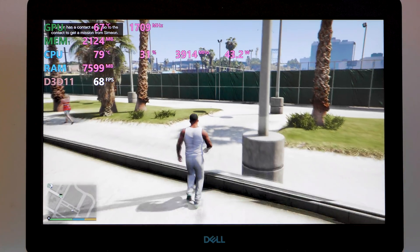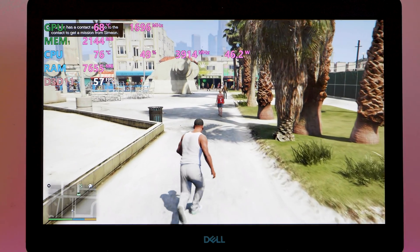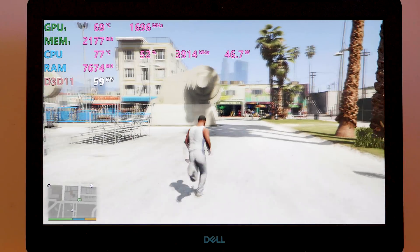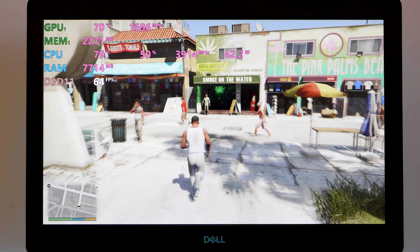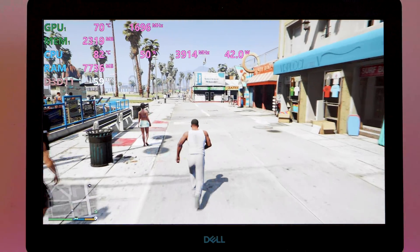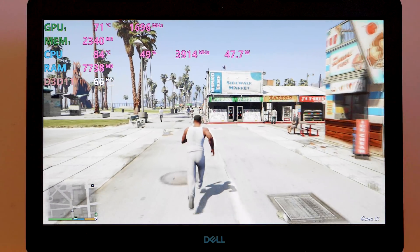The display is one of the main areas where they've cut costs. It's not particularly bright, viewing angles aren't great, and contrast isn't impressive. I measured about 230 nits of brightness and around 68% sRGB — not great for color work, but perfectly fine for gaming when viewed straight on.